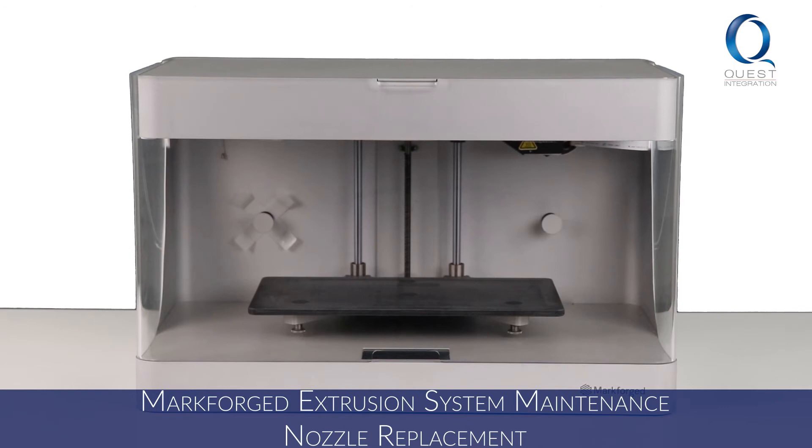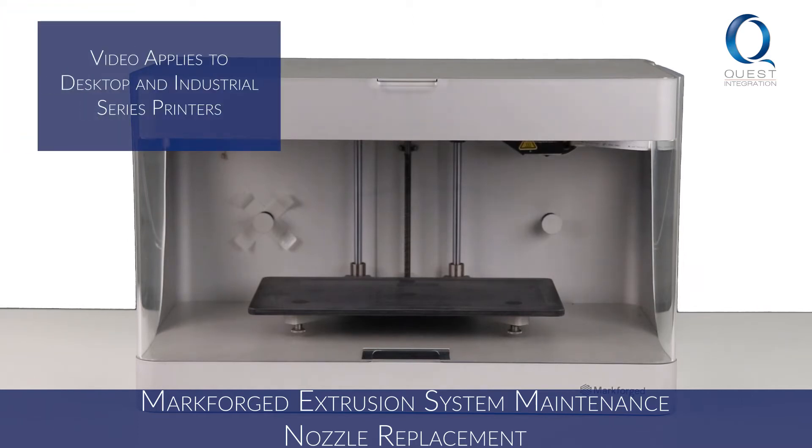Welcome to Markforge Maintenance with Quest Integration. This video will be part one of extrusion system maintenance, focused on nozzle replacement. We will be working with a Mark II, but this will apply to all desktop and industrial series printers.